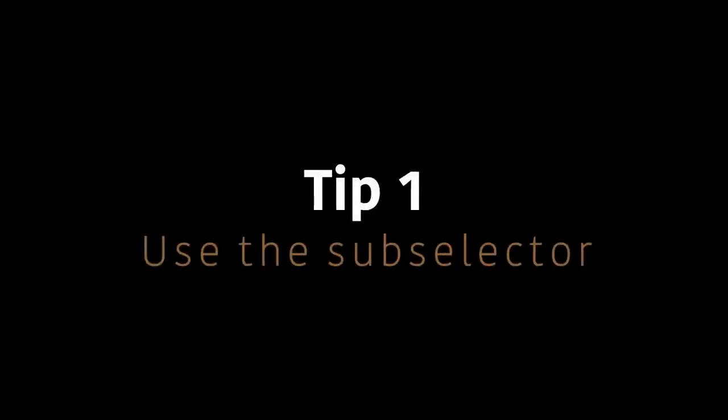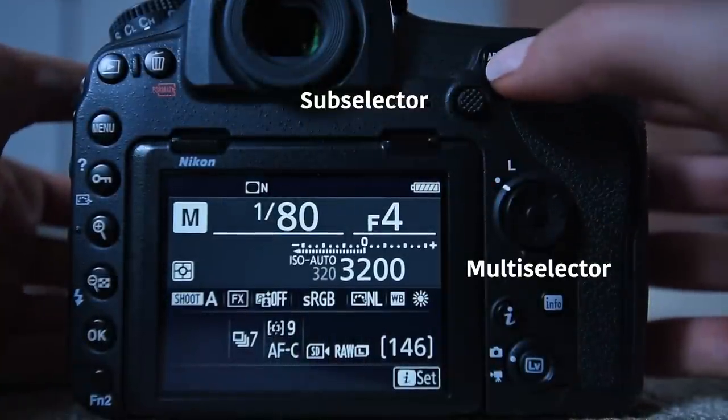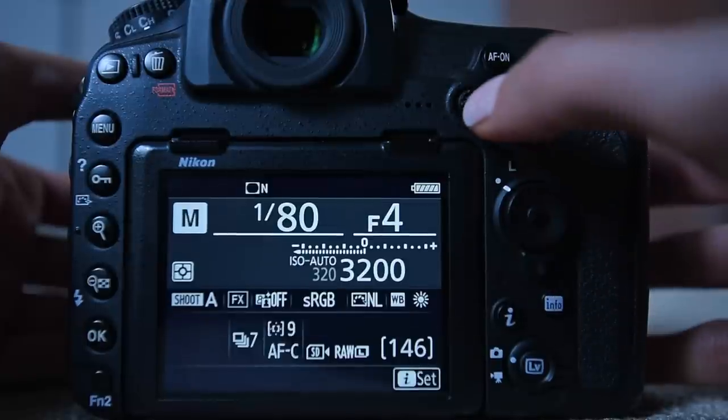Tip number one: make use of your sub selector. We also call this the joystick, and if you're lucky enough to have one on your camera then make use of it. In shooting mode I use it to move around my focus points. I find it much more convenient and much faster than using the multi selector, which is further away from my back button — the button I use to focus. So for me using the sub selector is much more convenient when I'm moving around my focus points.